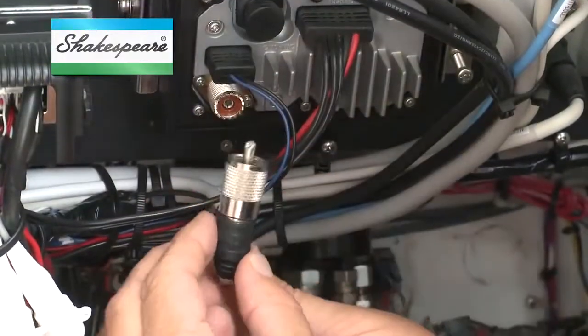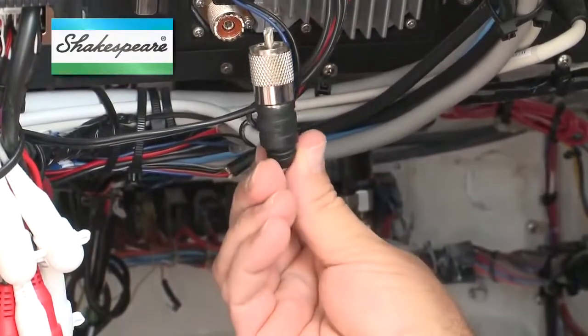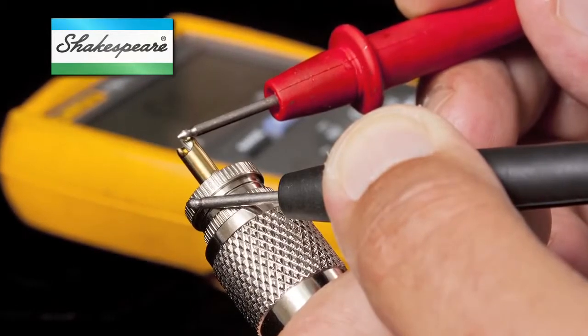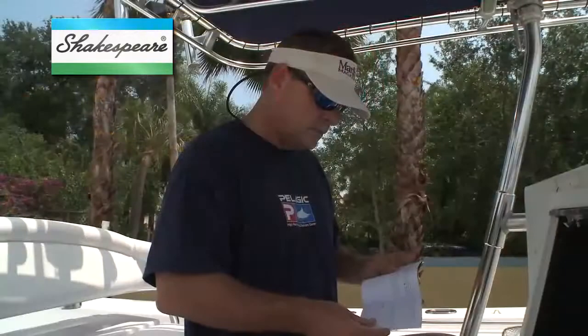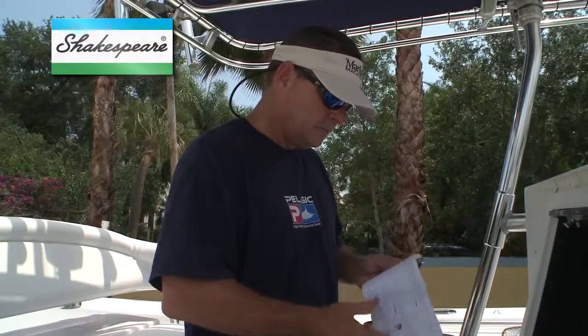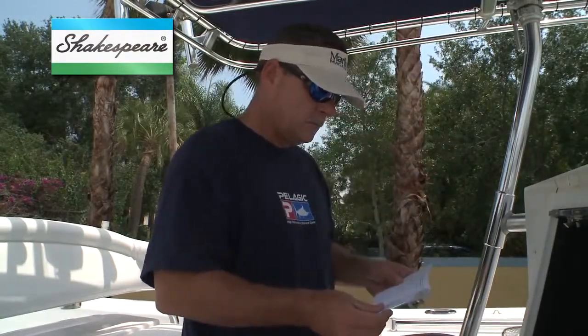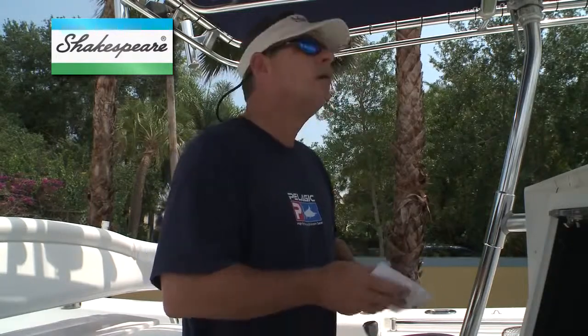If all that's okay, check your coaxial plug for corrosion or damage. A simple ohmmeter test may help determine if the PL259 connector installation is faulty, but first be sure to read the specification sheet for your antenna to see if it should read as an open or a short circuit when functioning correctly.